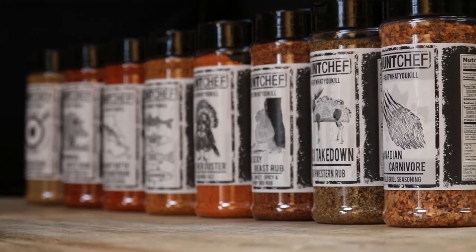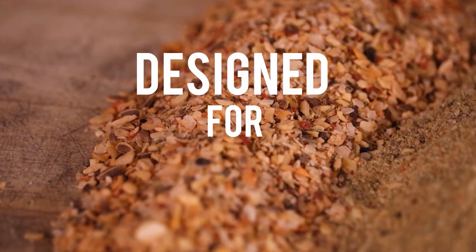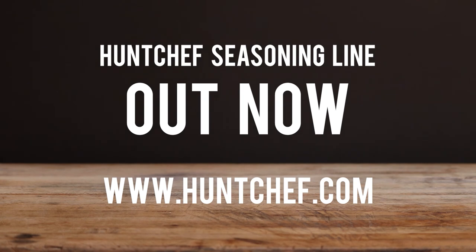I'm here to tell you about my new line of seasonings. We've got you covered from seafood, to the smoker, to the grill, to roasting — designed specifically for wild game. You can find all these 'Eat What You Kill' seasonings at huntchef.com. A lot more coming for Hunt Chef Nation.